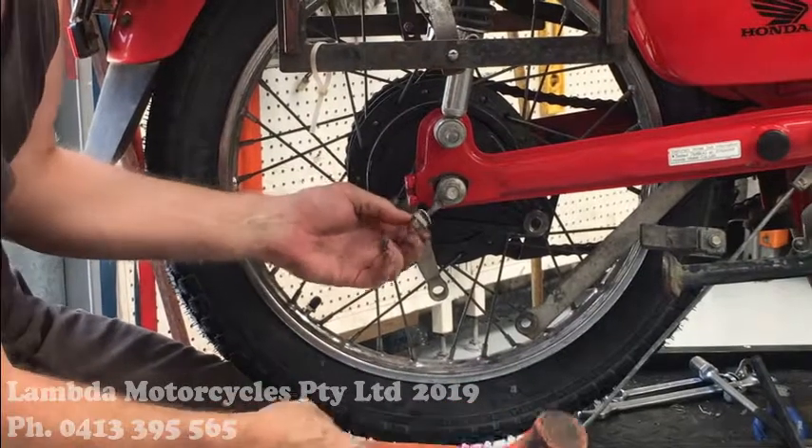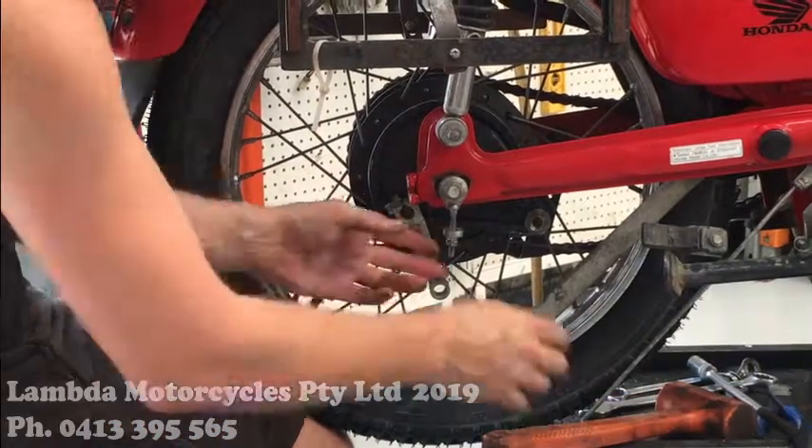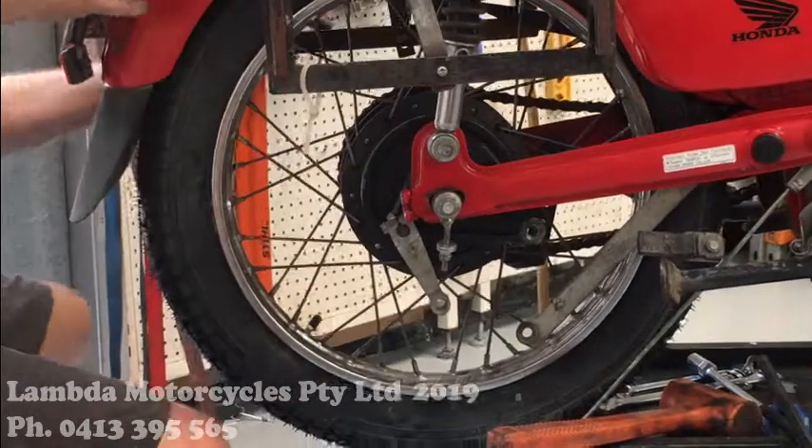We're going to have to take all of that off. We're not going to need that now because it's getting a new shine.